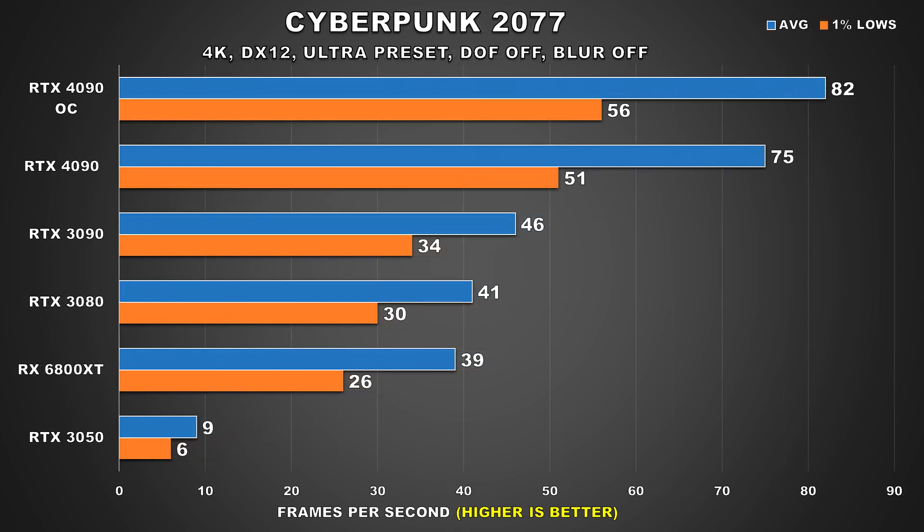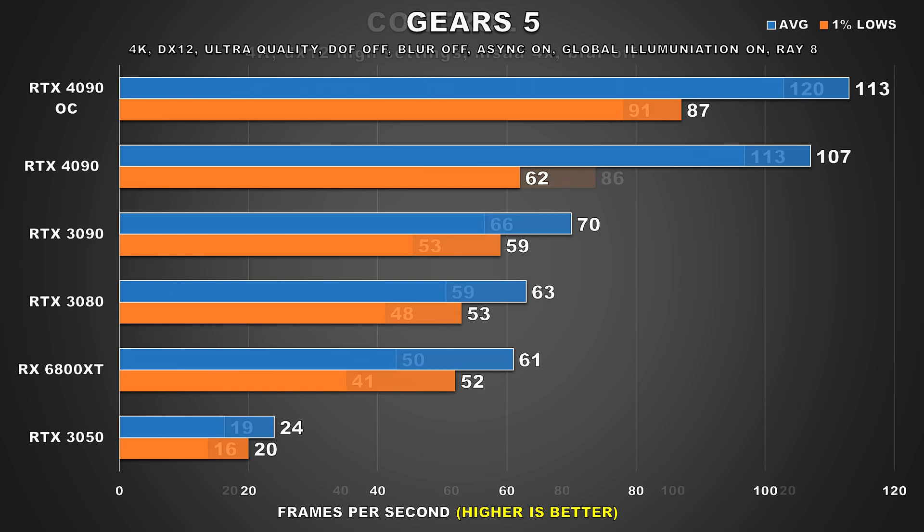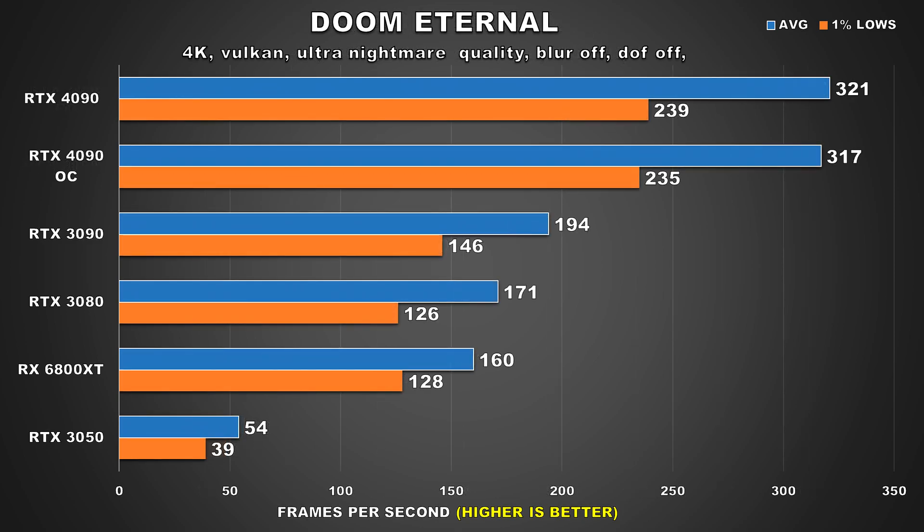Cyberpunk 2077 was the game I was hoping to see a significant performance boost, but despite a 9% uplift to average FPS it's only a 7 FPS increase, which isn't going to be that noticeable, with 1% lows also up by just 5 FPS. In Gears 5, while average frame rate gets a modest increase, the 1% lows benefit quite a lot from the overclock — now sitting at 87 FPS, a 40% increase. Control sees a 6% increase in average FPS and 5% improvement in 1% lows. Horizon Zero Dawn sees decent gains with an 8% improvement in average FPS and 7% in 1% lows. The last game, Doom Eternal, shows performance basically within margin of error.